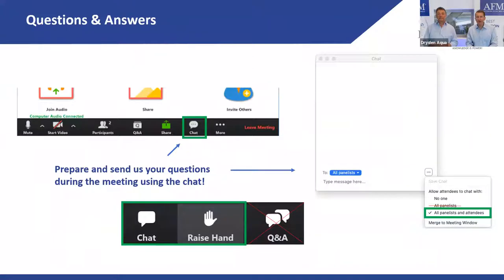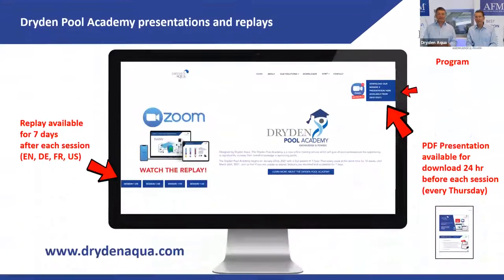As always, take your questions through the chat function in Zoom — we will answer them at the end of the session. We record every session; you'll find it on our website for seven days before it's replaced. On our website you also find the program for this series and a PDF copy to print.